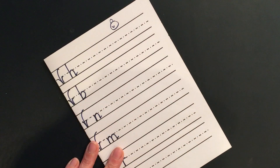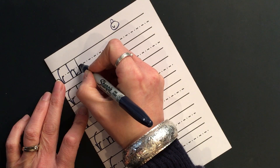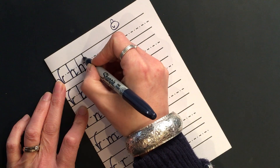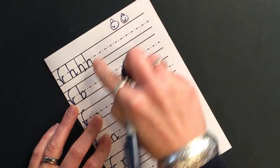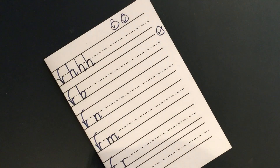Watch me do three by the tree — I've done one already so I'll do two more. Down, bump, back up, push over, down, bump, flick. Down, bump, back up, push over, down, bump, flick. Pillow finger — yes. Does it look right? Yes, it does. Turtle tick. Have a go — give me three by the tree now of the letter H.